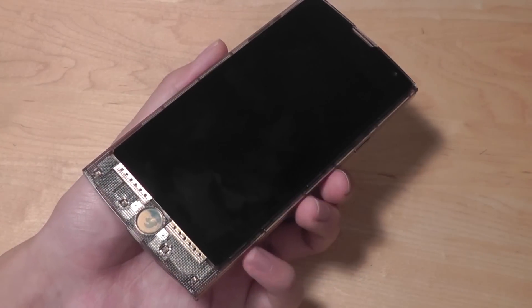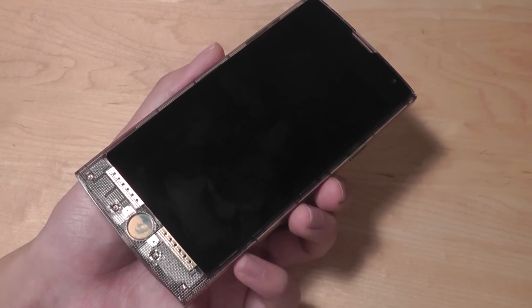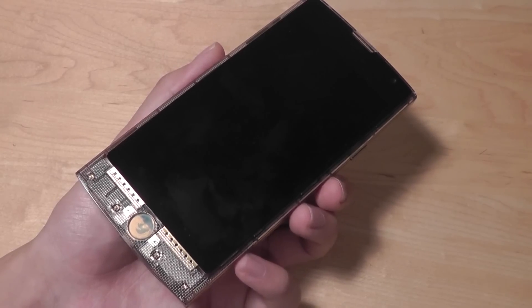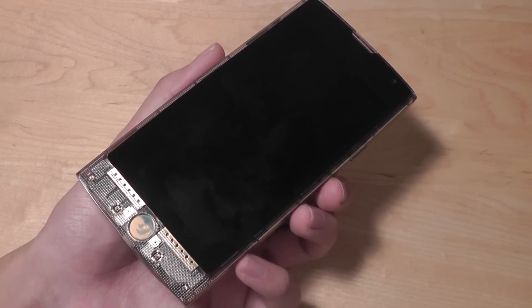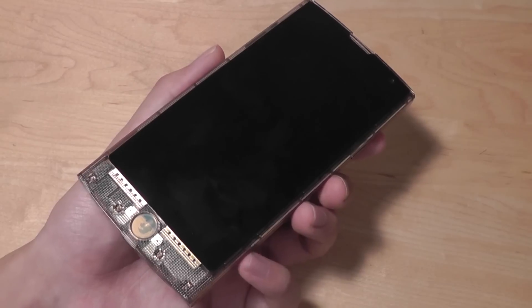Hey folks, this is OSReviews. You're watching our video review of the LG FX0. This is a pretty interesting smartphone because it runs on the Firefox operating system, and it's also a mid-tier, almost high-end smartphone, at least by Firefox OS standards.